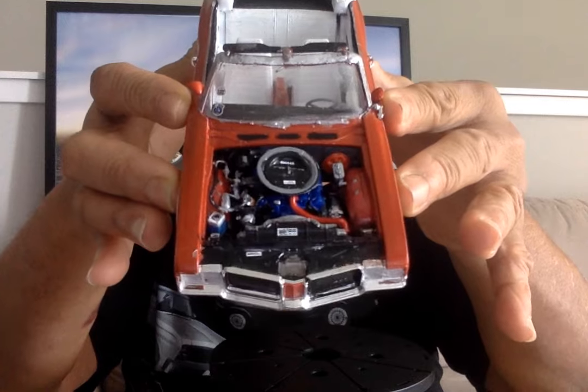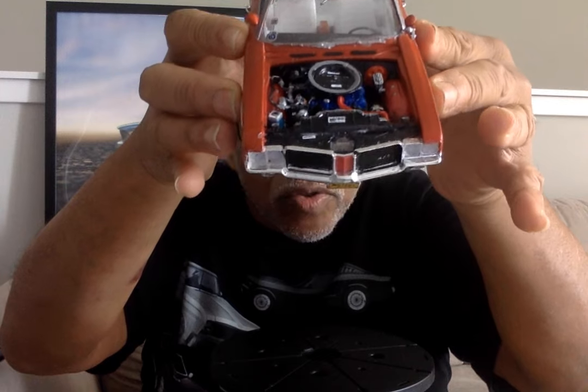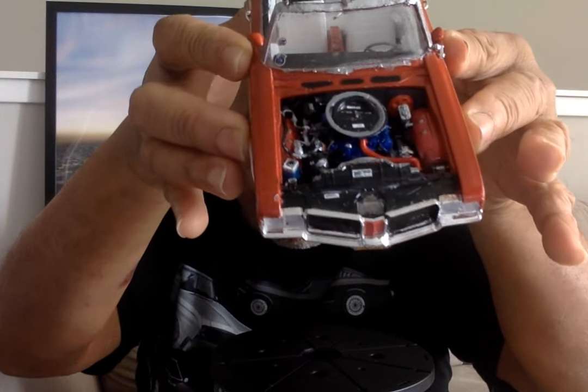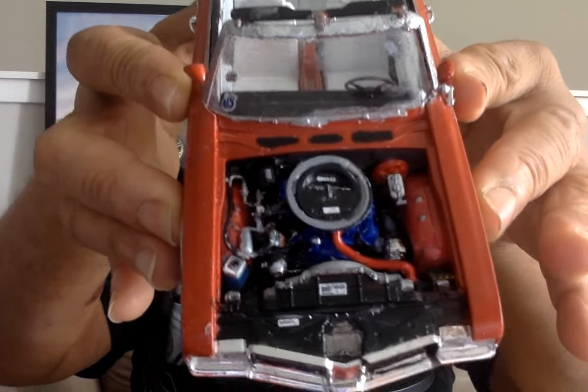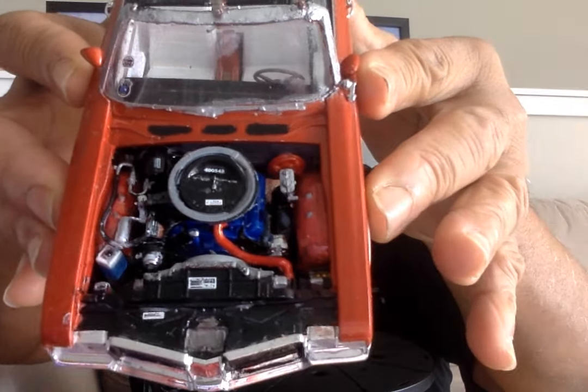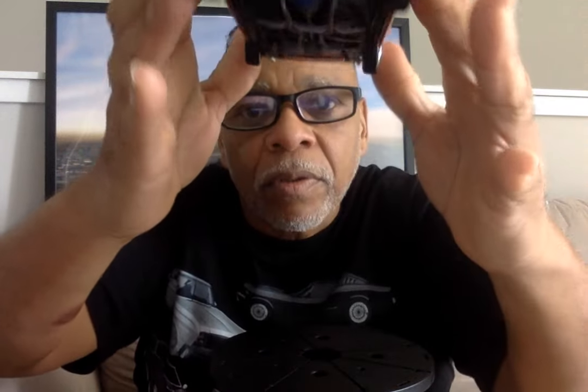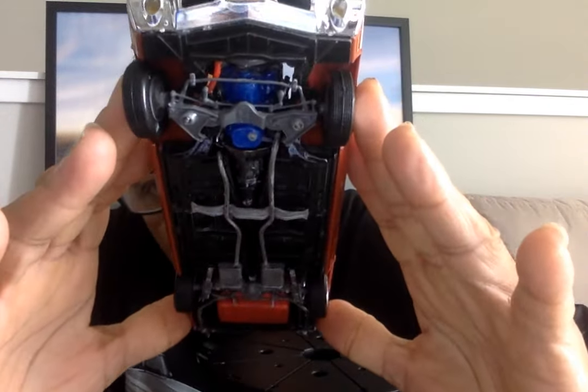All right, I'll let you kind of look at the engine right there and how it looked. We gave it the special little details to make it more realistic as possible. Very nice vehicle, a lot of detail in there, and a very cool car.